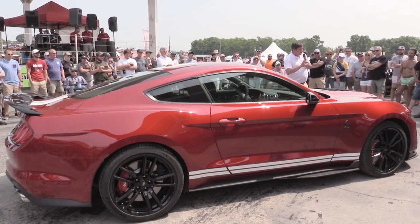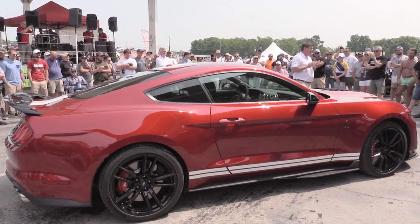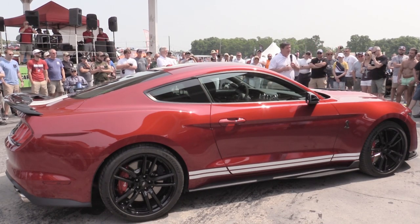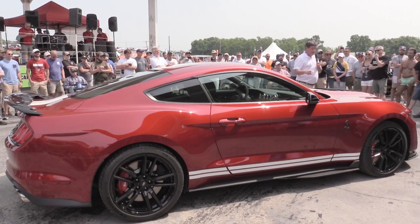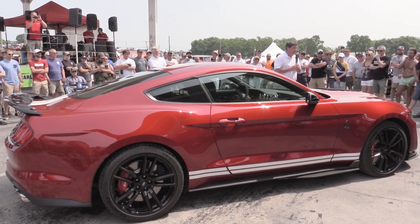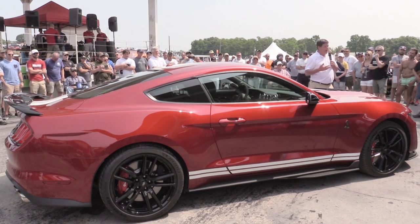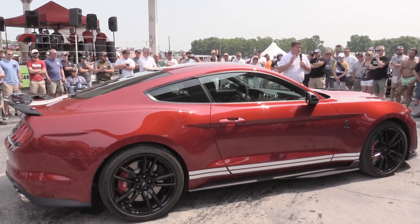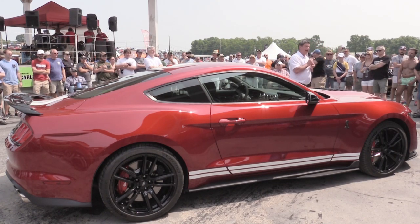The 2020 Shelby GT500 is not your grandma's and grandpa's GT500. We don't have the horsepower number yet, so we're not making that announcement today, but we are saying 700-plus horsepower. Not only is it going to be a straight-line car — zero to 60 in the mid-threes, sub-eleven-second quarter miles right out of the dealership — but it also happens to be the fastest production road course Mustang we have ever done. It's a world-class road course vehicle.